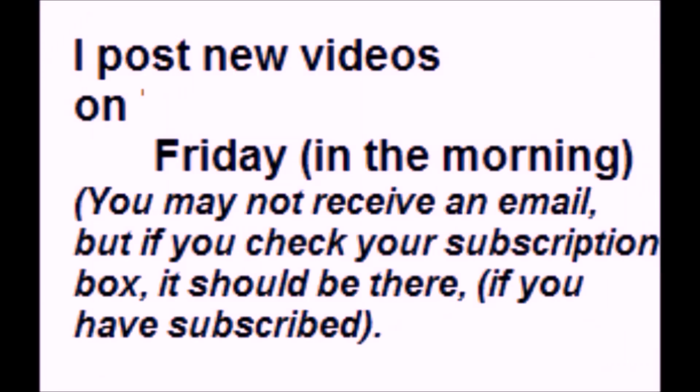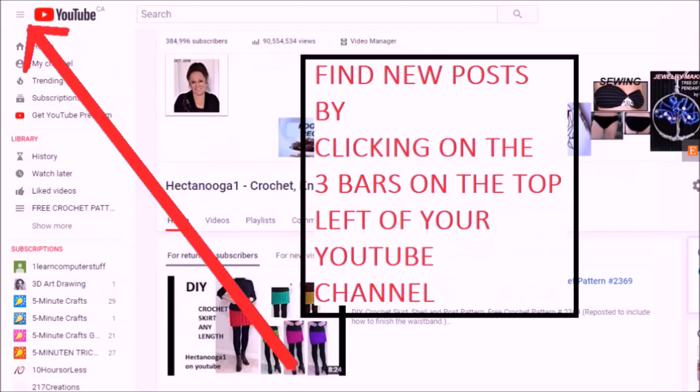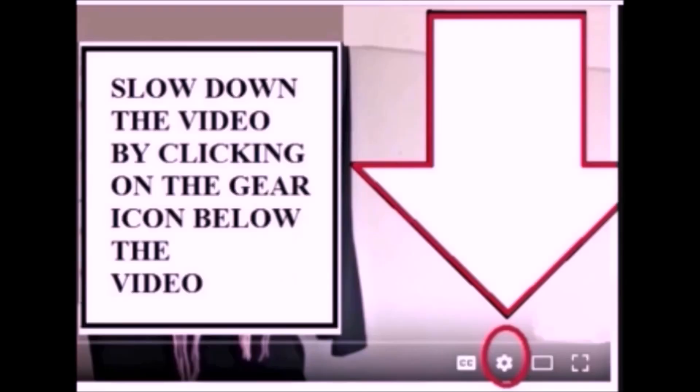I post a new video every Friday and you can find it in your subscription box if you have subscribed. You can find your subscription box in the top left of your screen on your YouTube channel. And anytime you find the videos too fast, you can slow them down by clicking on the gear icon below the video.